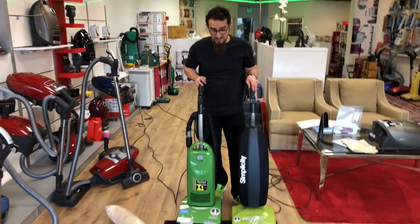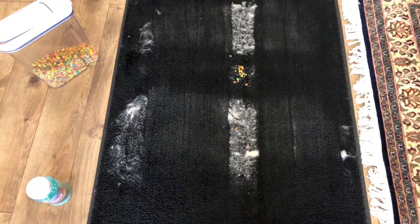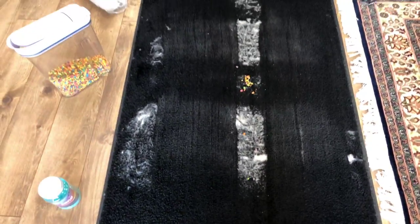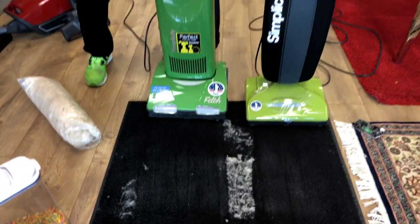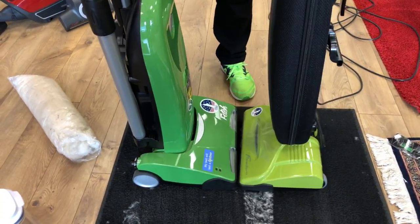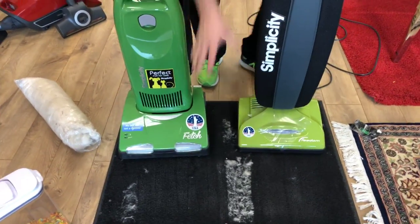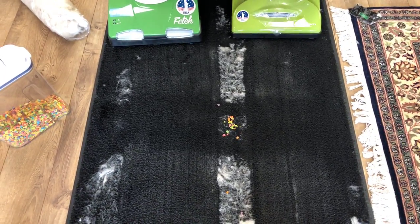All right, guys. They both did a phenomenal job of cleaning, especially with the sand and the fruity pebbles. You can see that the R30 has a slightly wider cleaning path, especially if we put them head to head — even though it's just ever so subtle. But you can really see the difference that the two-motor system makes. It definitely captures more and has better edge-to-edge cleaning.